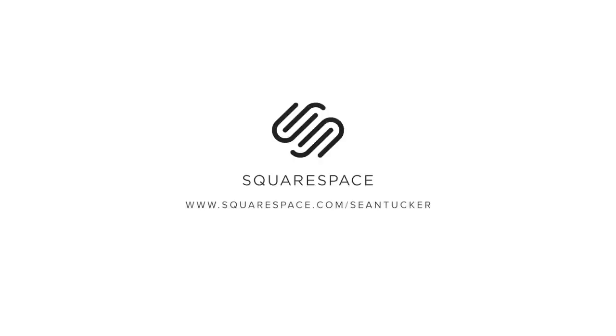Thanks again to Squarespace for sponsoring this video. If you're looking for a new website, they really are a fantastic option. I've used them myself for a good five years now, long before they were ever a sponsor. They have a load of beautifully designed, minimalist templates and make it very easy to put in your text, photos, and logos and tweak the design to come up with something looking very professional. I also love the Squarespace portfolio app, which lets you choose which pages and galleries to sync so you always have your portfolio in your pocket — it automatically updates on your digital portfolios. Start your free trial today at squarespace.com, and go to squarespace.com/SeanTucker to get 10% off your first purchase.